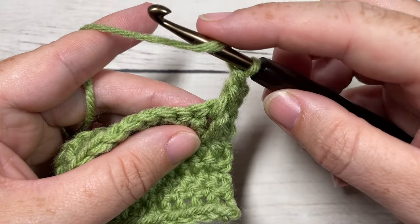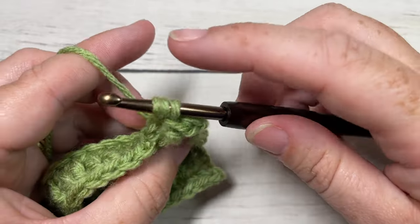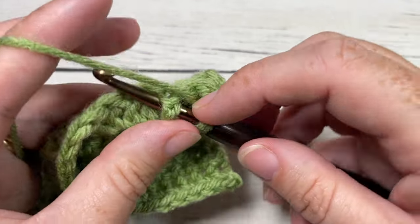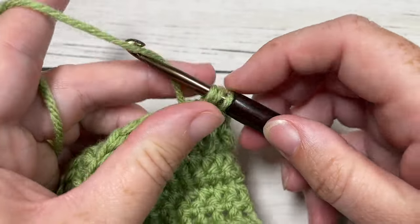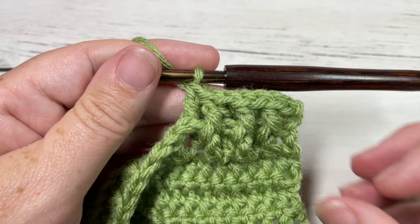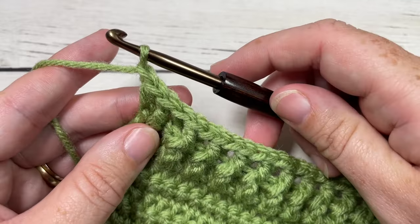You're then going to work a back post double crochet around the post of the next stitch. Yarn over and pull through two loops, then yarn over and pull through two more — that's your back post double crochet. You're going to repeat front post double crochet followed by back post double crochet all the way across until you have one stitch remaining. When you come to your final stitch, which is your starting chain three, you're going to work a half double crochet into the top of the starting chain three. Chain one and turn your work.